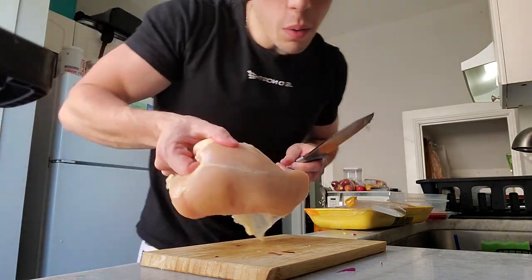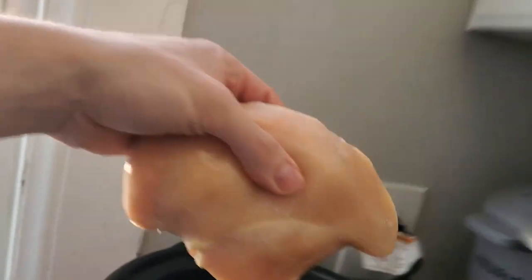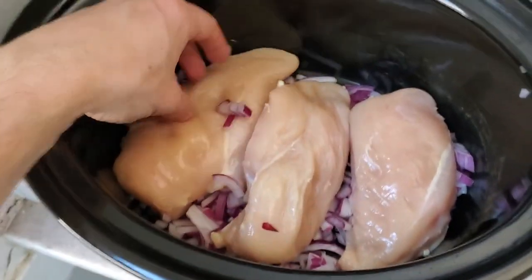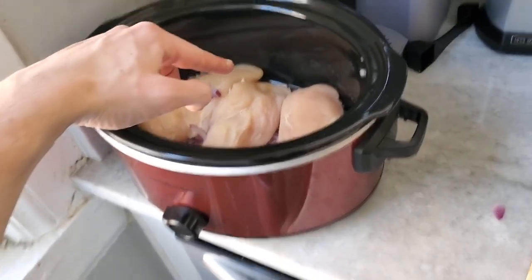Alright, so we've got our onion cut up. Next you're going to need three nicely sized chicken breasts - and that's what I mean when I say nice. First thing, make sure you clean it up. You're going to take your chicken, lay it right in there - boom, just like that. Now we've got our three pieces of chicken, those are all very good sized pieces, almost the size of my hand.